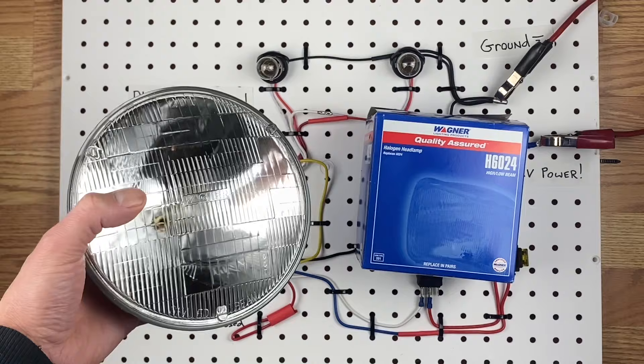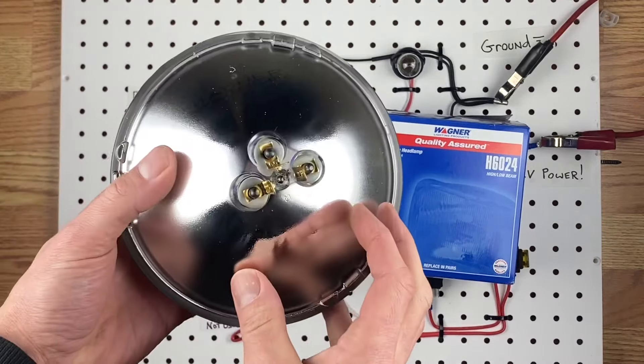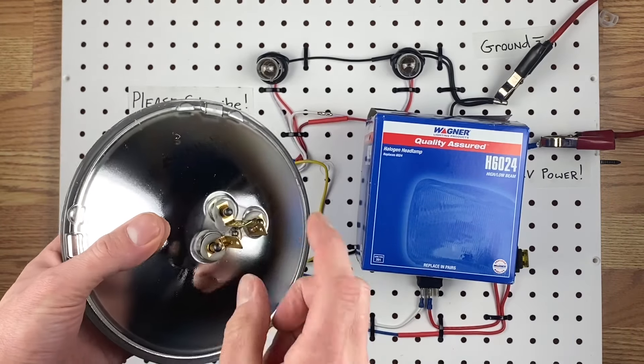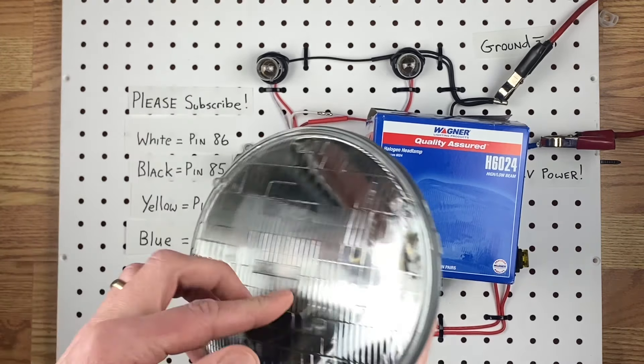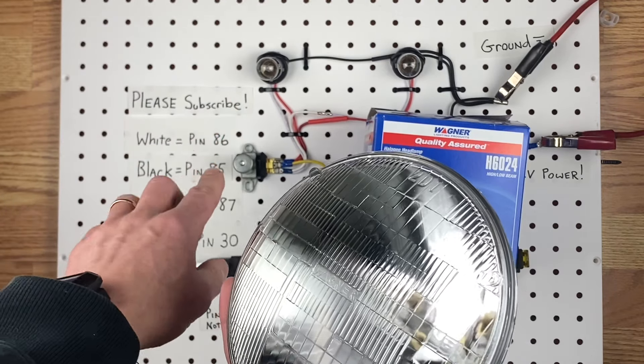I just grabbed one of these from the parts store, and this is a round 7-inch light. It has a low beam and a high beam in it — that's why it has three connectors. And these 1157s that I have right down here, they work the same exact way.